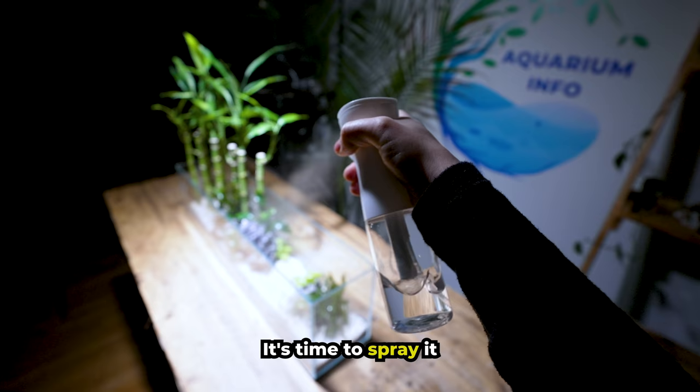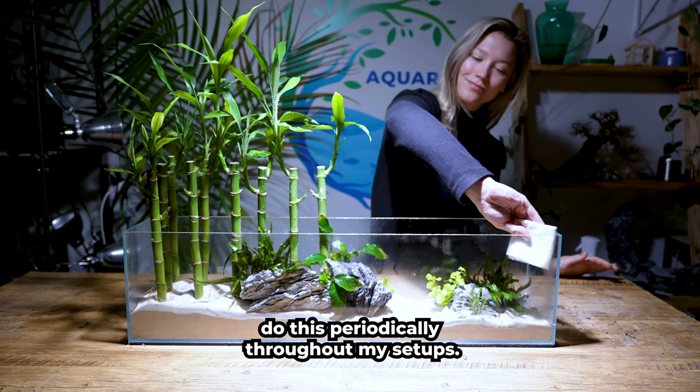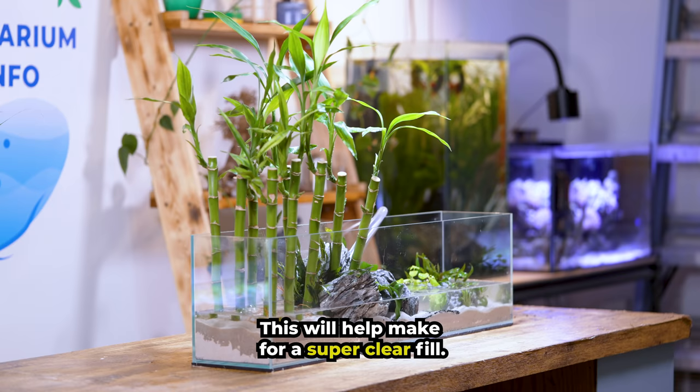It's time to spray it down. This will prevent our plants from drying out while I prepare to fill up our tank. It's critical for live plants to remain moist, which is why I like to do this periodically throughout my setups. Let's fill up the tank using this tube — be sure your water isn't hitting the substrate directly. This will help make for a super clear fill.